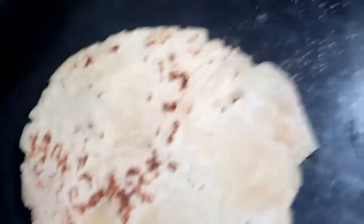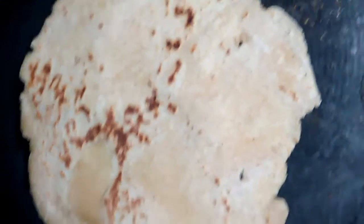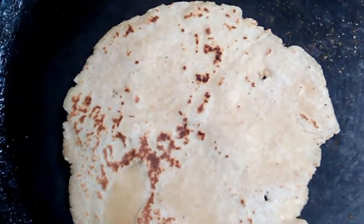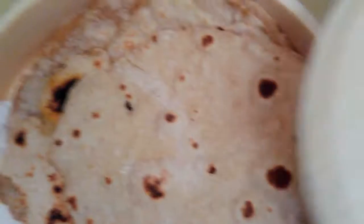Beautiful. Oh look, it looks like one of the old man Muppets that sits up in the balcony. Look, there's his little eye right here. Beautiful. Whole wheat.